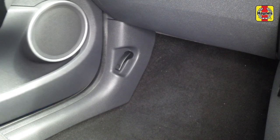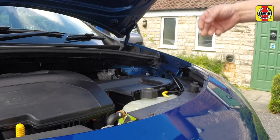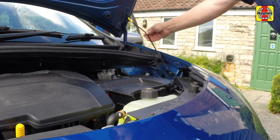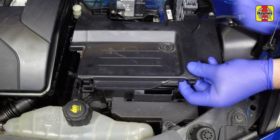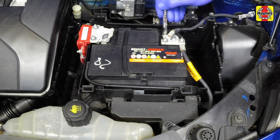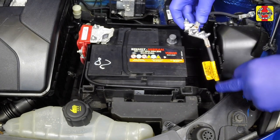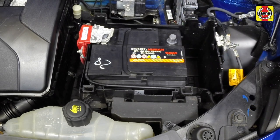Pull the bonnet release lever located in the passenger's footwell. Lift the bonnet slightly, depress the safety catch, fully raise the bonnet and support it with the prop. Release the clips then remove the battery main cover and the side cover. Slacken the retaining nut then, with a twisting motion, pull the negative lead clamp from the battery negative terminal. Position the clamp to one side to prevent accidental reconnection.